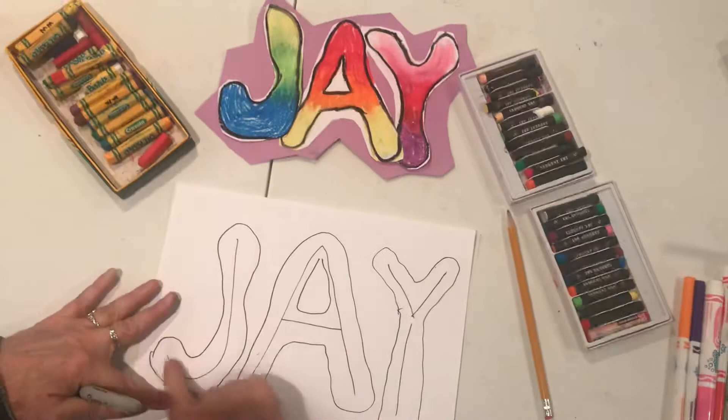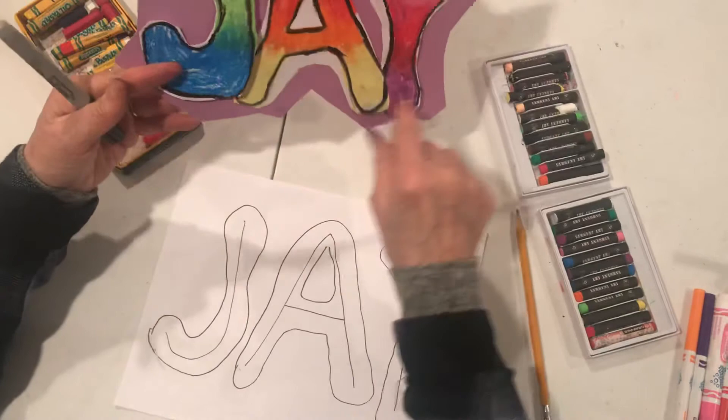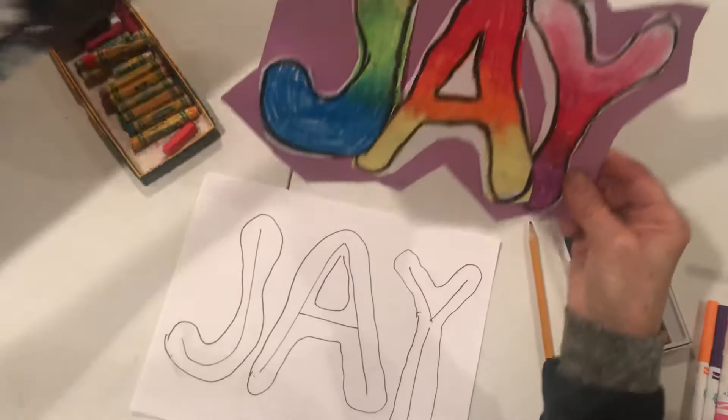Once I finished coloring it, I cut out around the letters. You can either back it on a piece of colored paper, or you could put it just like this onto your graffiti wall. So have some fun with it!